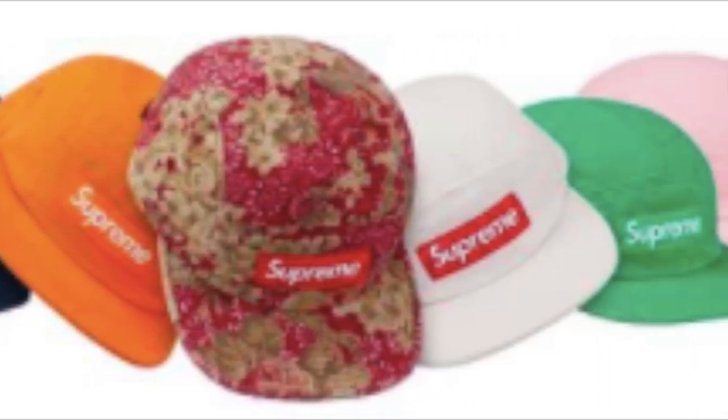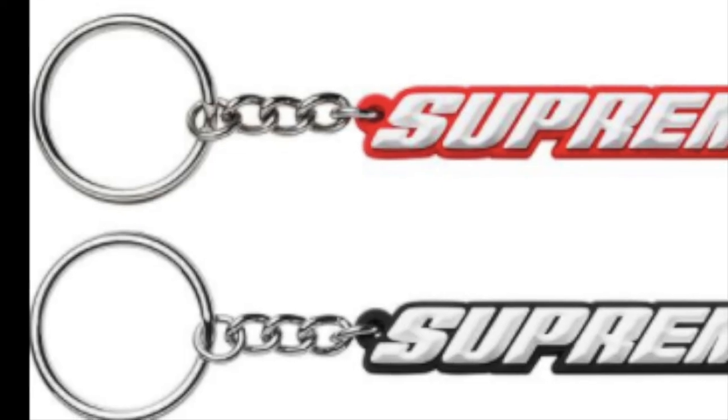You have the washed chino twill camp cap for $58. You have the B-valve logo keychain — rubber material — for $16 each.